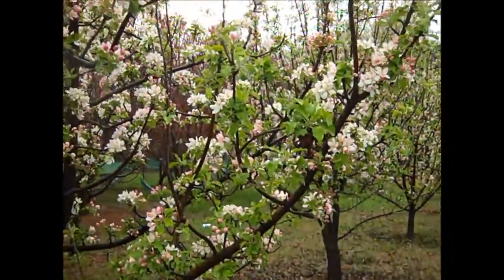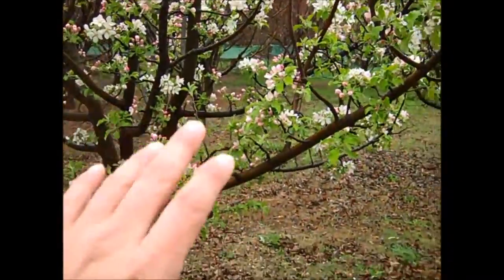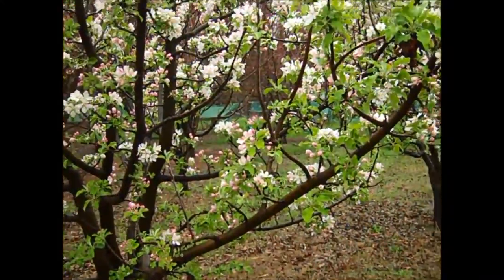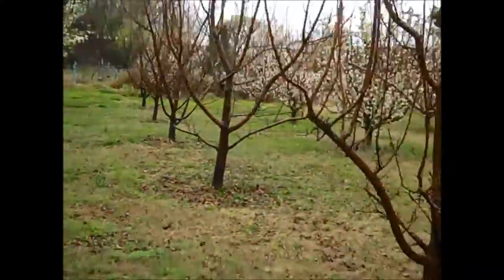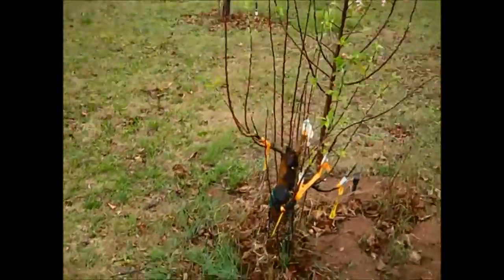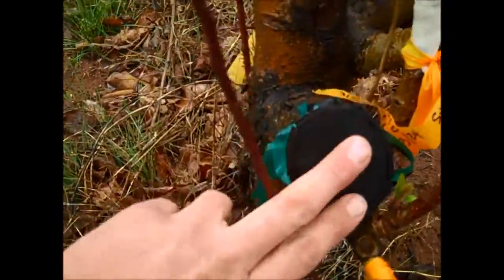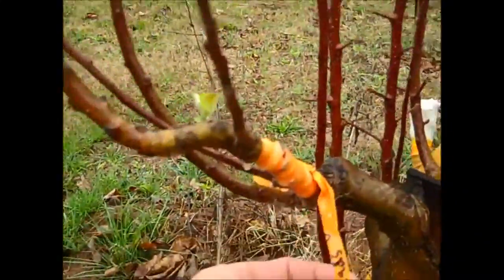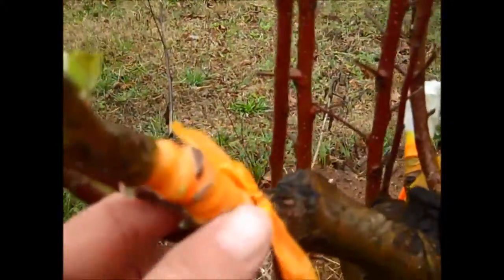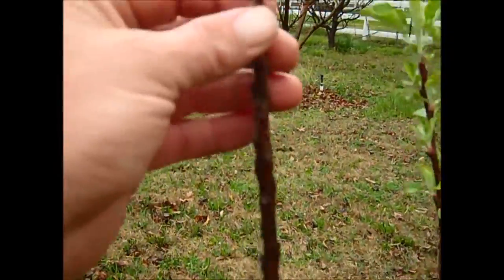Then you look here — these are Golden Dorsetts and they're in full bloom. So I'm going to start top working these as well because this variety is not good for this area. Getting back to the trees I worked last year, you can see these cut ends. This is an Ashmed's Kernel and that's taken, and this is how much growth I've gotten out of it from last year.